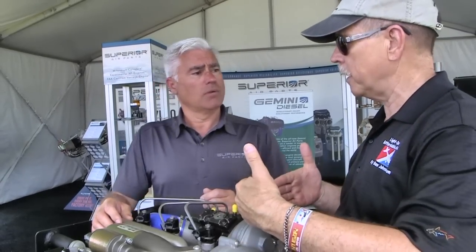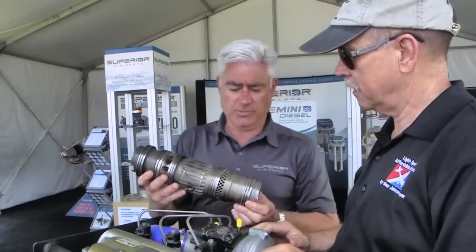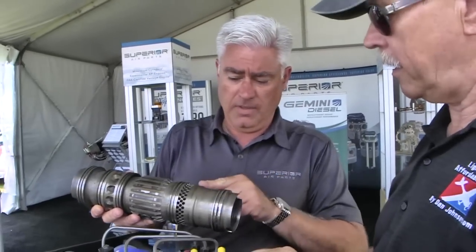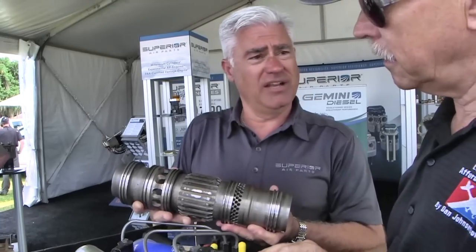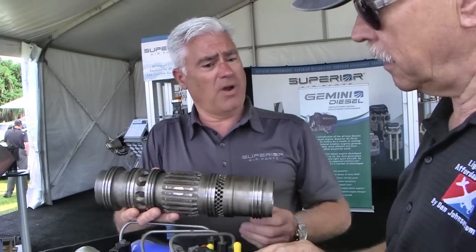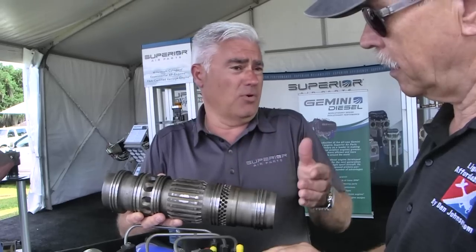Is that a function of the opposing pistons or the two-stroke, or both? I have a cylinder liner here - this would be the liner itself that the pistons ride within. The intake ports and exhaust ports are machined right in. It's a really slick process. There are no valves that open and close like a typical gasoline engine would have.